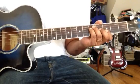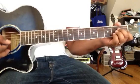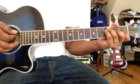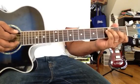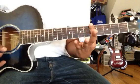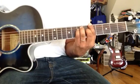If you want to play any chord, you can look it up online and play it. If you want to play a major chord, you can play the chord shapes.